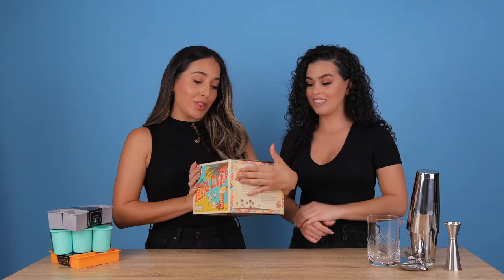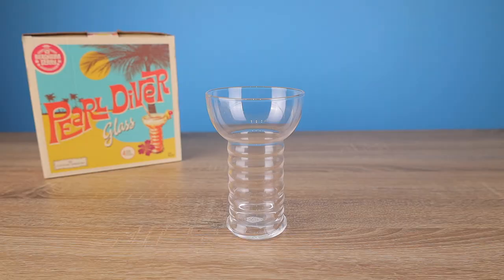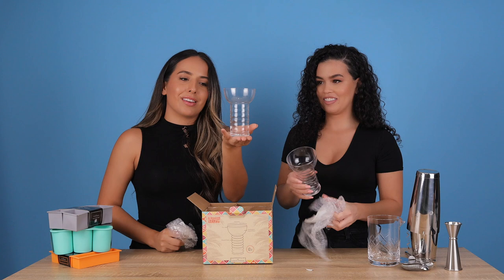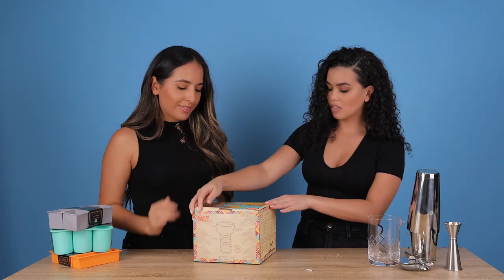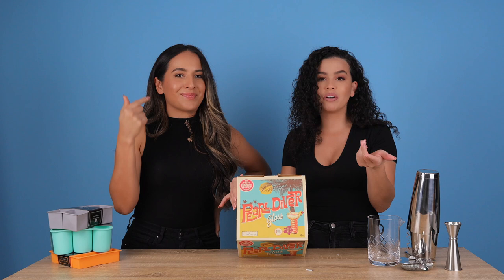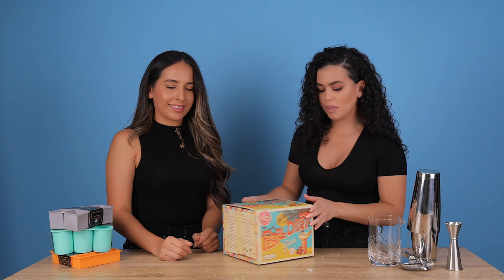Last but certainly not least, these are the pearl diver glasses. These are the most beautiful cocktail glasses I have ever laid my eyes on. We've been seeing these all over Instagram and we just had to have them. We cannot wait to make a cocktail with these. The packaging is really cute — this would make an amazing gift. Any bartender would be so happy to receive this, or anybody who just likes to throw parties, host dinner parties, or just make cocktails in general. This is a dope gift. It also comes with some recipes on the side — the pearl diver cocktail and the planter's punch.